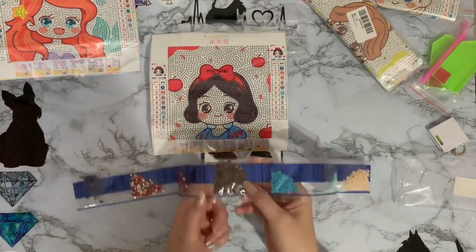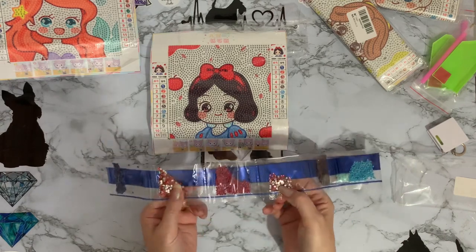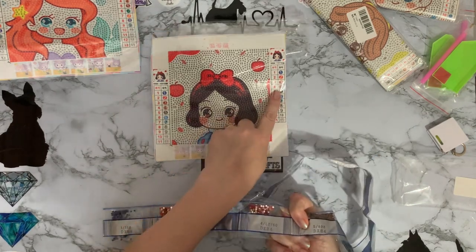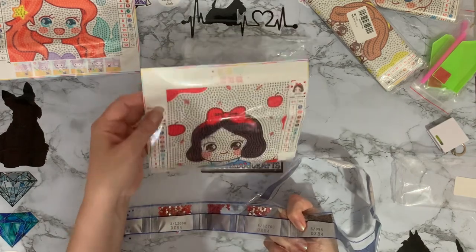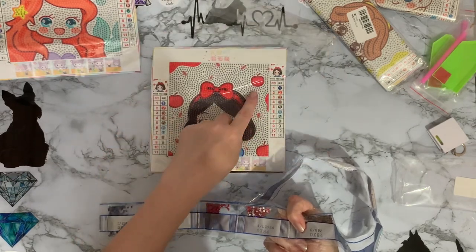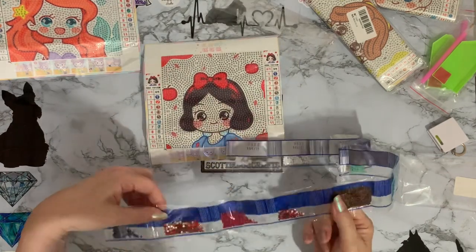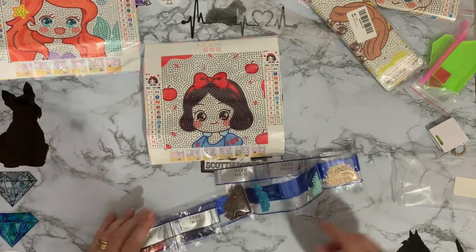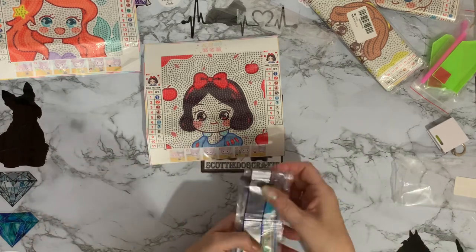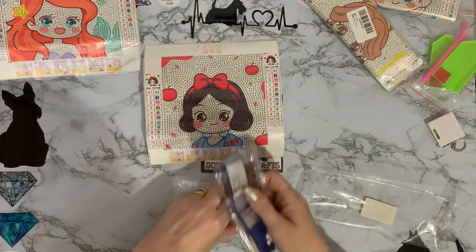She's got brown for her eyebrows but number 5 is her hair - I would have done that black really, might have to change that one. We've got pink and red - the red will be the apples. Number 4 is the little splodges round and number 2 is the apples. I'm quite intrigued to do these and see how they turn out - pretty little pictures if you want a set for a bedroom, they'll look quite pretty.